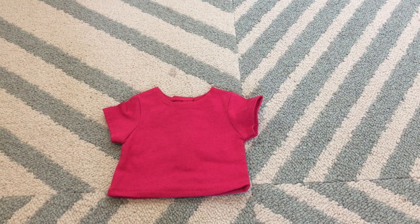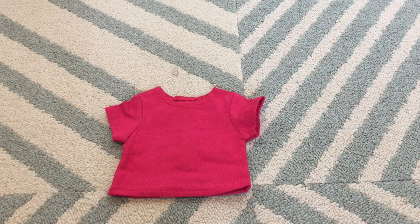Next is this plain hot pink t-shirt. It's really cute and we definitely need some more just plain t-shirts, so I'm really excited about this set. It's also pretty thin material and pretty soft with a velcro back.